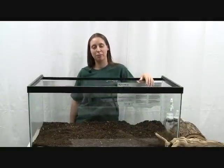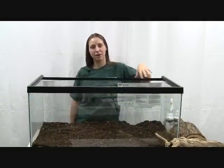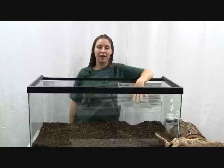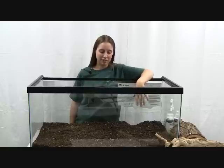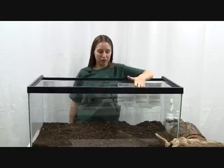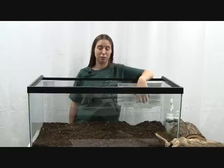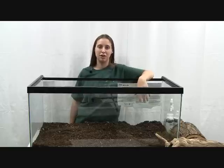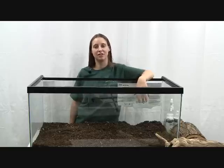Hi, my name is Rochelle and I'm a pet room manager at Zamzos. I'm here today to talk to you about setting up an enclosure for a snake. This is going to be generalized for most of your snake species. We have our website to refer to if you need more specific information on a certain species, but most of what I'll set up today is going to be good for most varieties of snakes.